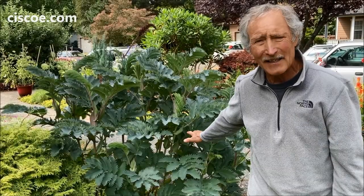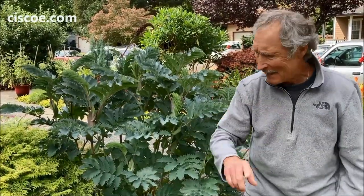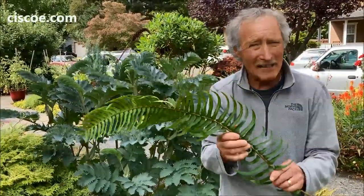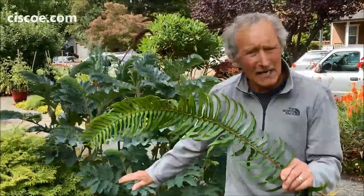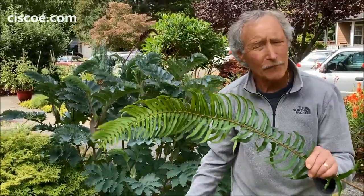In fall I cut this down — because I live in a mild area — to about two feet tall, and I fill in with fern fronds over the cut branches. That repels water so it lets just enough through to keep the roots going, but keeps it from rotting in all the winter rain.